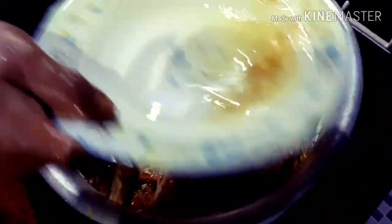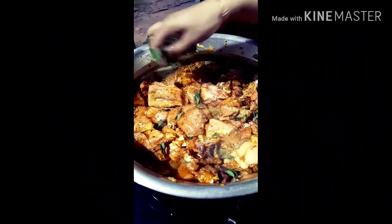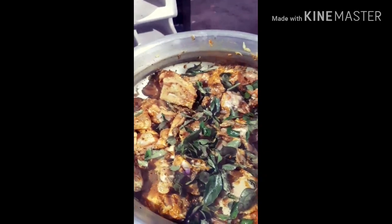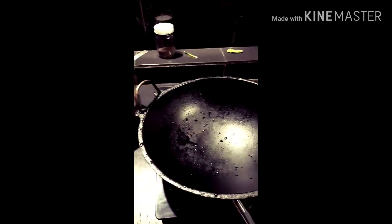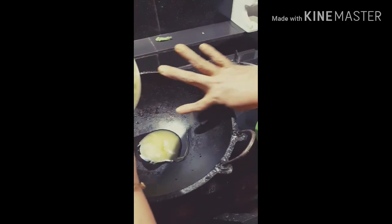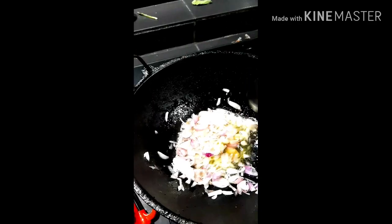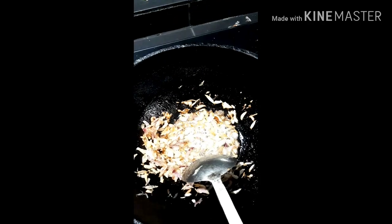Chicken — it is very nice. Keep soy sauce as well. We put the juice in, it's very nice. We add some, and put it in a small bowl. We will cut the powder in a bit to brown color.